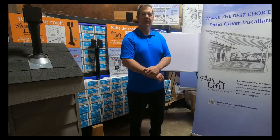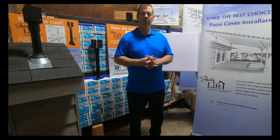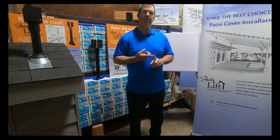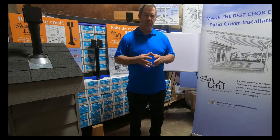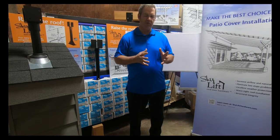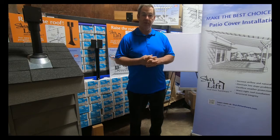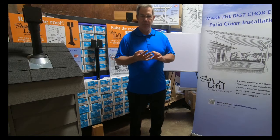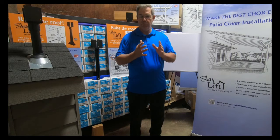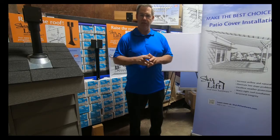Hi, I'm Doug with Skylift Hardware. I want to make sure when we show you these videos and helpful tips, you always consult with your local building jurisdiction regarding your codes in your areas that apply to your region or your specific location. This is just a general overview — not to say specifically how you might build your project. Always consult with local officials, engineers, your site planning, architects, and design professionals. Do your due diligence. We're just going to show you a few helpful tips that might help you in your planning. Thank you so much.